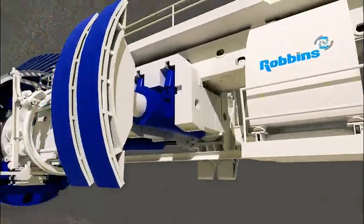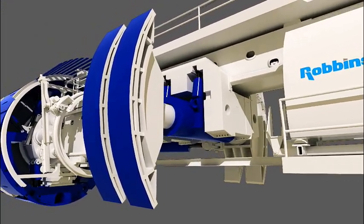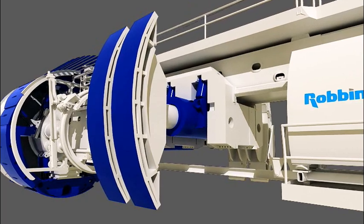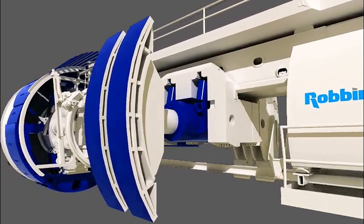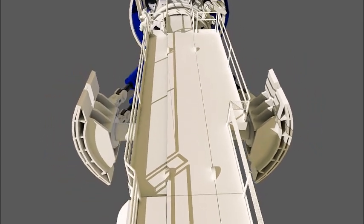The floating gripper system created by Robbins using a sliding trunnion mount allows the TBM to be continuously steered while boring. This superior system allows for precision steering adjustments and results in a more accurate alignment and a smoother tunnel face.